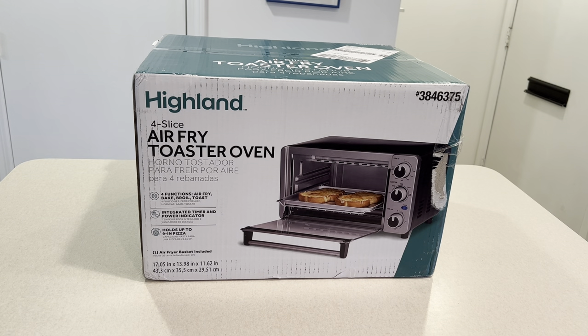Hello viewers. Today we have a Hyland four-slice air fryer toaster oven. It has four functions: air fry, bake, broil, and toast. It has an integrated timer and power indicator and holds up to a nine-inch pizza. I was looking for a relatively inexpensive toaster oven, and air fry seems to be all the rage these days, so it's great that it can do air fry as well.